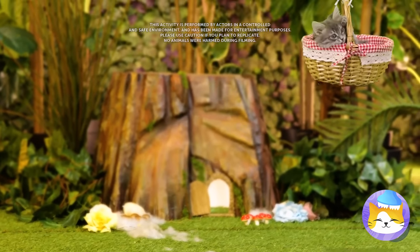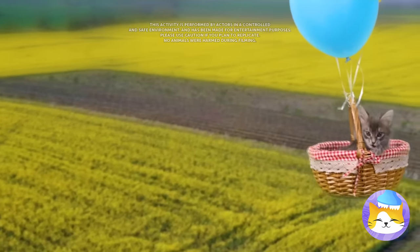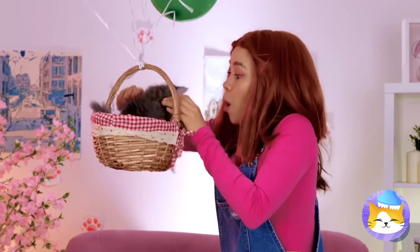Flying — it's the only way to travel. The tree kitten has landed.